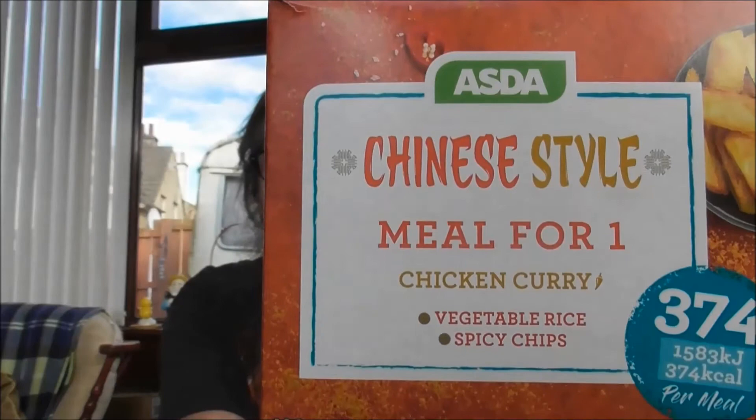Well, hello there folks. David, your friendly hairy Scotsman here once again to do another wee food review. This time, I was up in ASDA yesterday and I found that Chinese style meal for one — chicken curry, vegetable rice and spicy chips. It was £3.25 but it was reduced to £1.66. So £1.66, you really can't go wrong with that, can you?